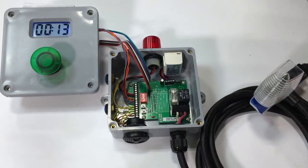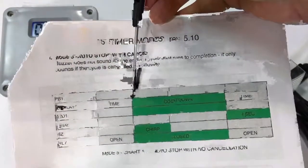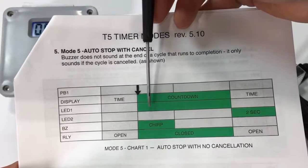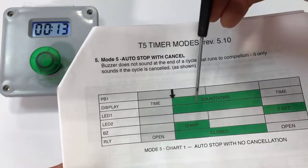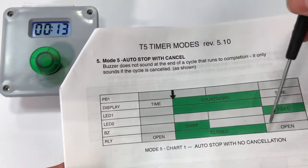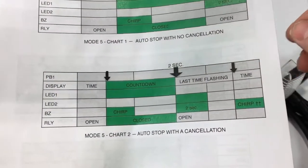Now we're going to look at the same cycle but cancel it partway through. Before we do that, here are the mode charts — basically we pushed the button, the time counted down, LED one illuminated for the duration of the cycle, the buzzer chirped, and the relay went from open to closed to open. At the end of the cycle, LED two flashed.